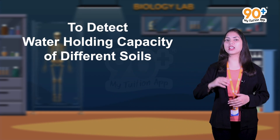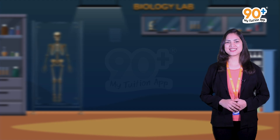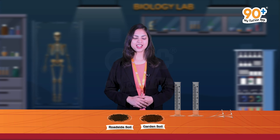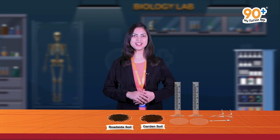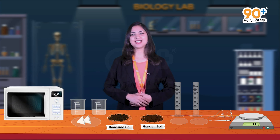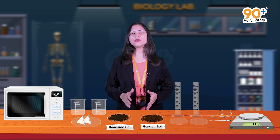Different plants are specific to specific types of soils too. So to know more about this, today we will perform our new experiment: to detect the water holding capacity of different soils. The requirements for this experiment are garden soil, roadside soil, measuring cylinder, funnels, spatula, watch glasses, weighing balance, beakers, filter papers, and an oven.